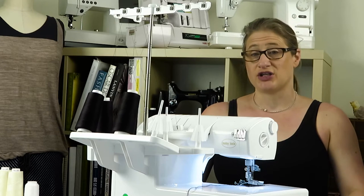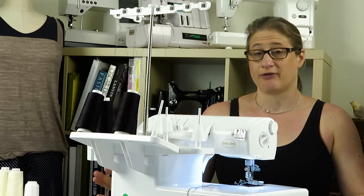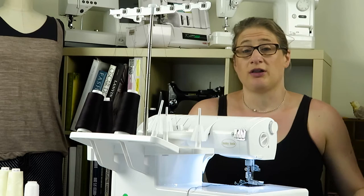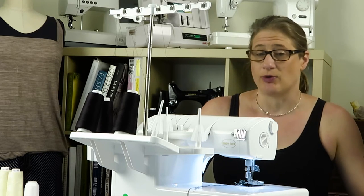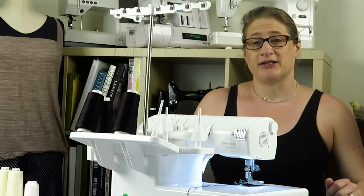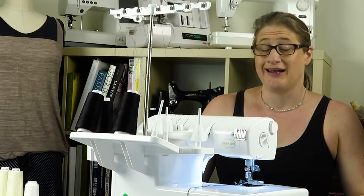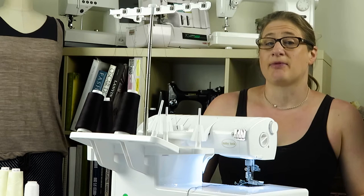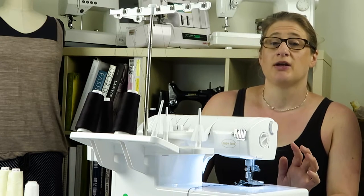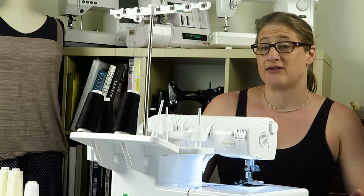I'm sure some of you who are watching have been working with your serger and have already been serging for miles and miles. I feel like I should have gone a little more out of order and done this sooner, so I apologize. I want to show you the proper way to start your very first seam after you thread your machine, then how to chain off. I'm also going to show you some tips with the presser foot, and if you have a fabric that's not feeding underneath the foot properly, I have a tip for that as well.